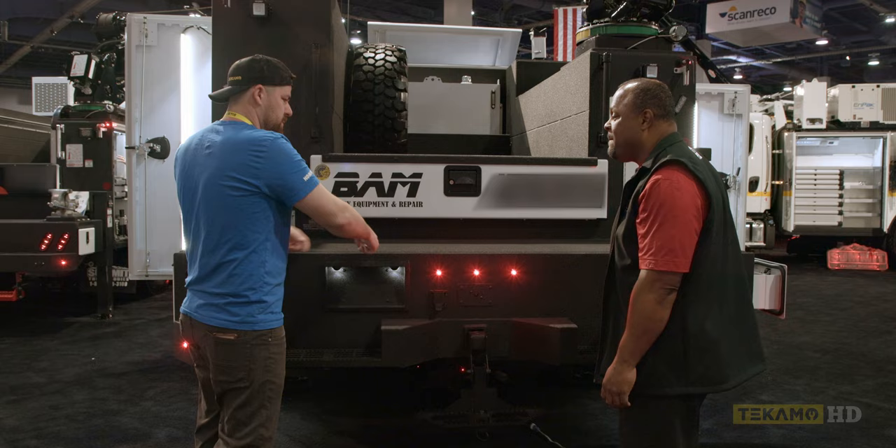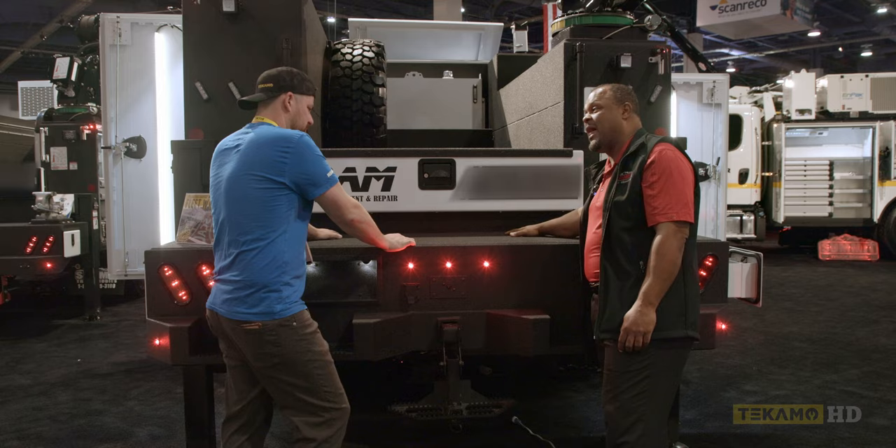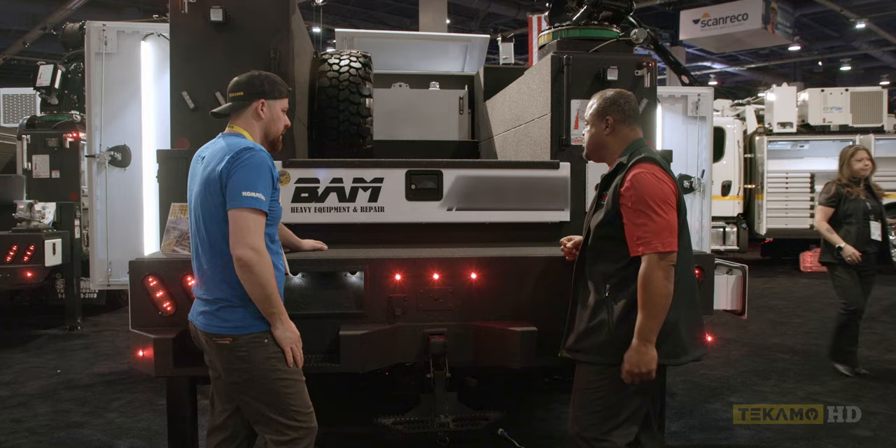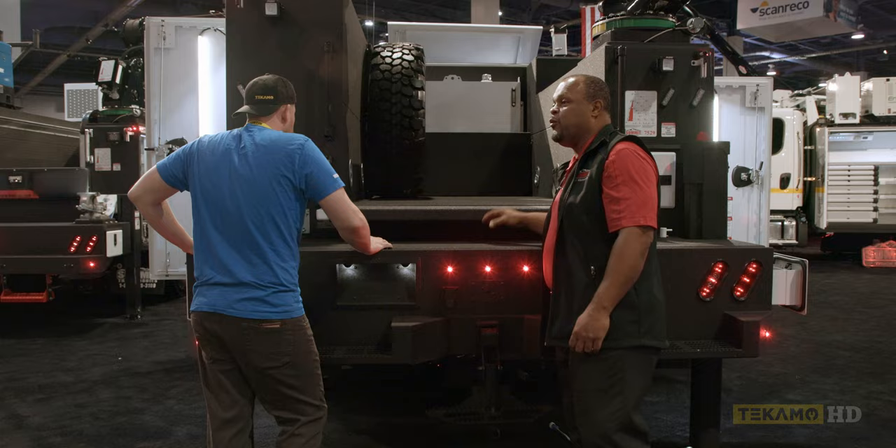If the customer doesn't want Line-X on this one, we'll also add a lip, and we'll reinforce the top if the guys are going to be doing a lot of heavy duty work. Where it doesn't count, we're going to use aluminum because you don't need a big heavy steel tailgate.